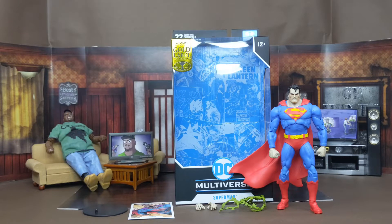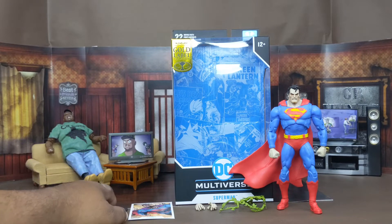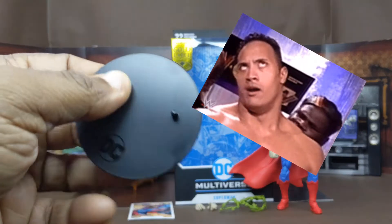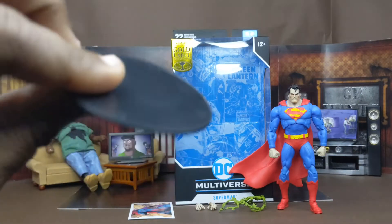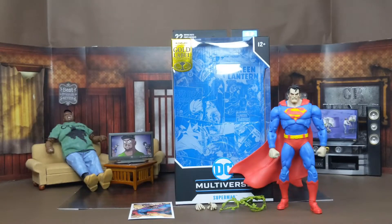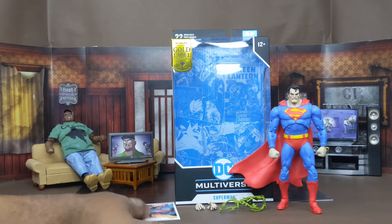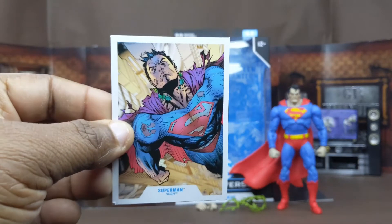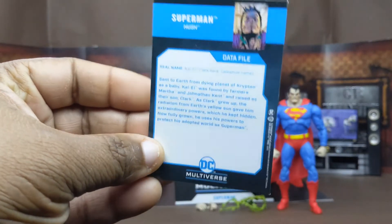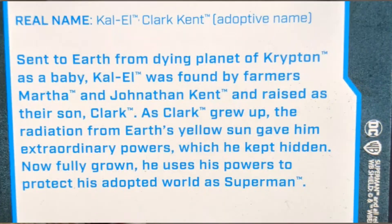So before we talk about Superman himself, let's talk about everything it comes with. Like with all McFarlane figures, it has a black stand and the DC logo plane. Up next it has a card that they all have — you can see the card here, same image as on the back of the box. He does have a bio, so if you want to read it, pause it here.